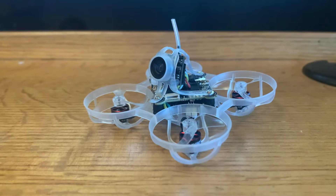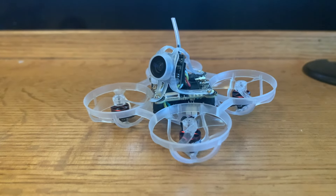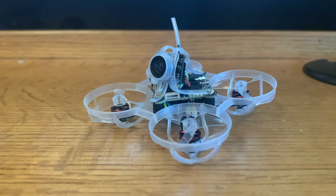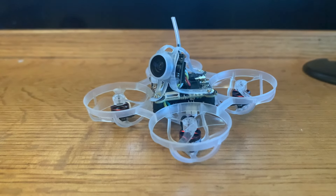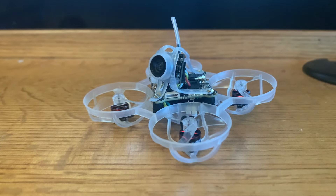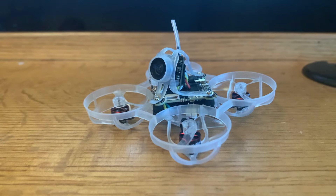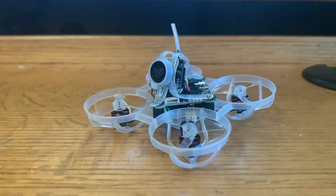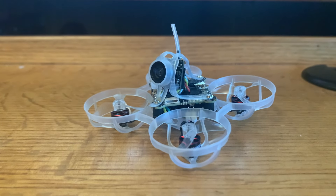Here are my thoughts on the Mobula 6 Eco 2024 - and it's a mixed bag. Some things really stand out with this whoop and others are not so great. Starting with the highlights: it is lightweight at 23 grams for an HD whoop class quad, and it is reasonably priced at $149.99 US. The flight controller is awesome with 15 amp peak ESCs and it can handle up to 2S. It has onboard flash for black box PID tuning, and the PID tune is great configured out of the box.